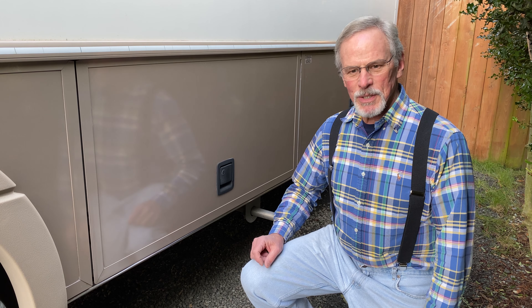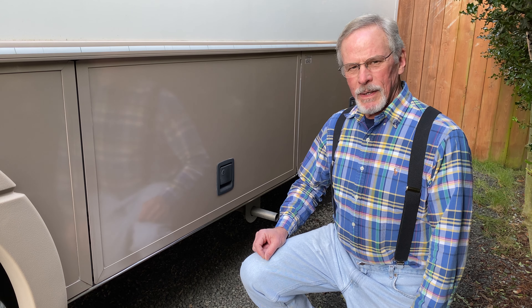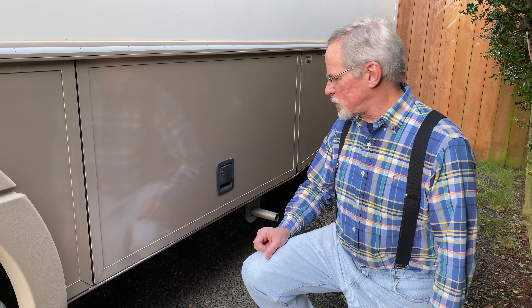Hi, I'm Randall and I've been experiencing problems with my Onan generator in this 2001 Bounder. I'm going to do some troubleshooting today. I thought I'd record it and share it with those of you who are experiencing similar issues.